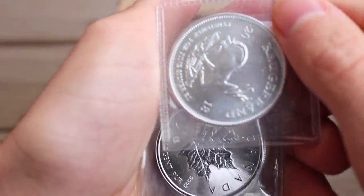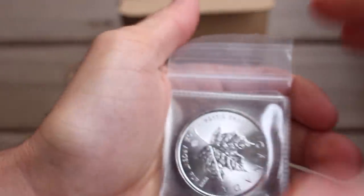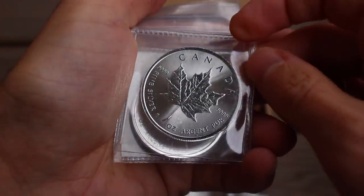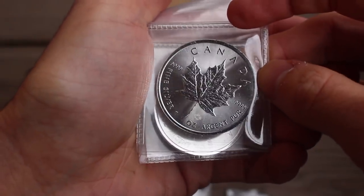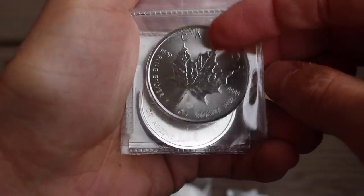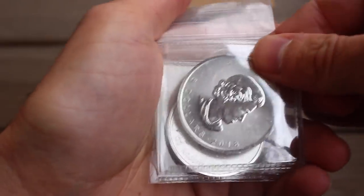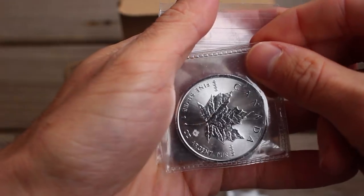And it looks like we got another one — same year, 2018. These are beauts. I think I've told you in previous videos how much I love the Canadian Maple Leaf — they are spectacularly gorgeous. It's got that frosted background and a beautiful high-finish shine on the maple leaf itself. And of course, these have four nines — .9999 fine silver as opposed to .999 fine silver. Might as well get that last thousandth of a point of silver, am I right? Also 2018. And last but not least for the silver, we've got ourselves another Maple Leaf. Absolutely awesome.